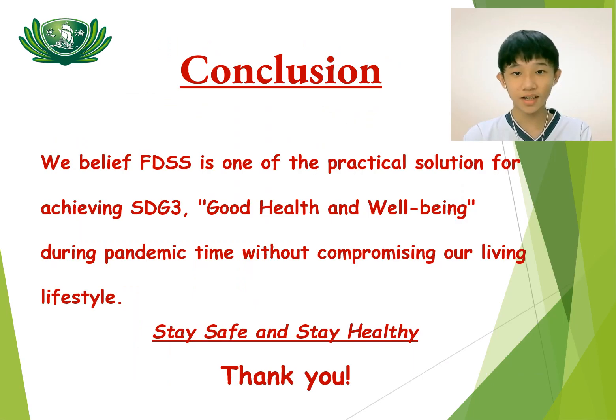We believe FDSS is one of the practical solutions for achieving SDG3, Good Health and Well-Being, during pandemic time without compromising our living lifestyle. Stay safe and stay healthy. Thank you.